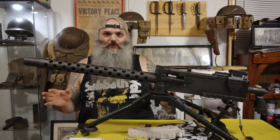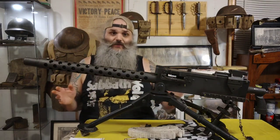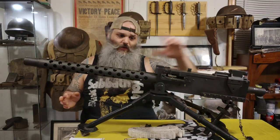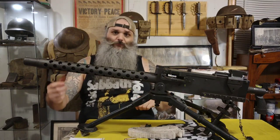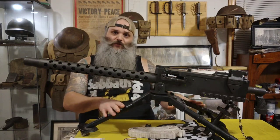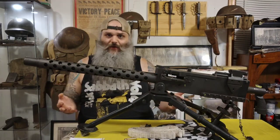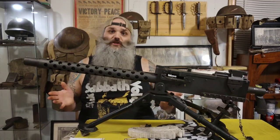They did try to solve that issue with models like the A6, which actually had a hideous fin-style stock. It had a little band with a handle on it and a bipod, so you could get rid of the tripod and run it with a two or three-man crew instead of a five-man crew. But it was still heavy and just not as efficient.